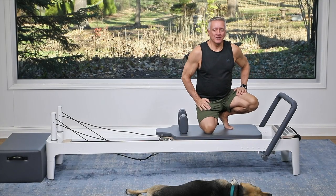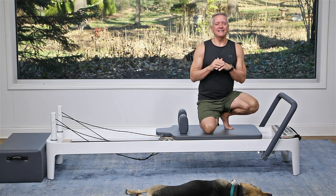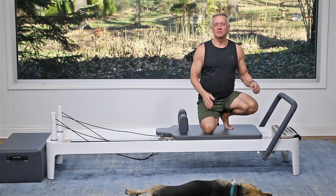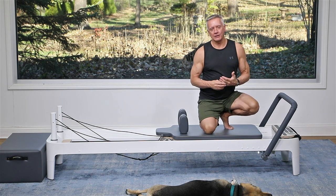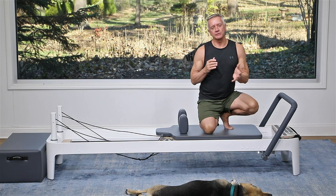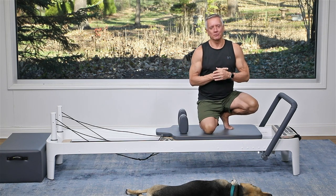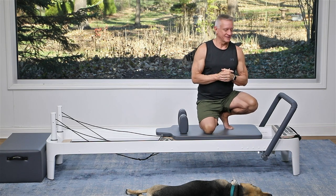Welcome everyone to another five-minute workout from John Gary TV. I'm using today the Allegro II Reformer by Balanced Body. The springs are red for heavy, blue for light, and yellow for very light. The Merrithew springs are really similar, they're a little bit heavier. But as always, you're going to select the resistance that works best for you, not the resistance that works best for me necessarily.